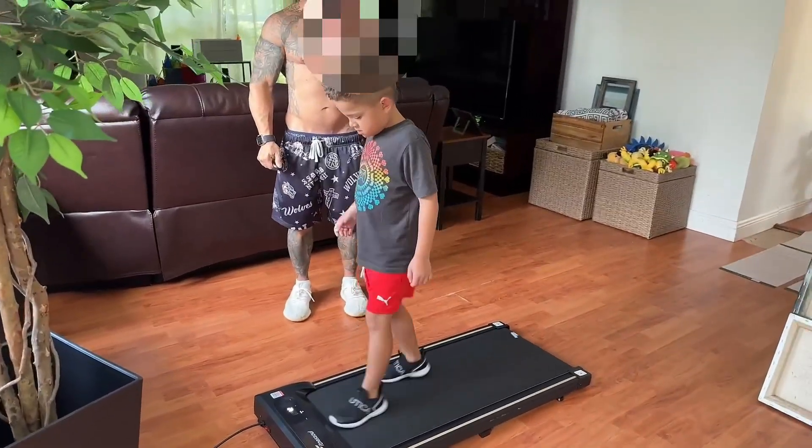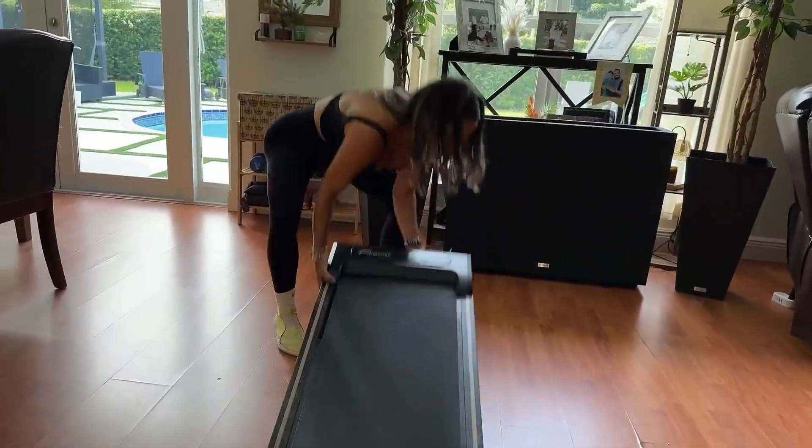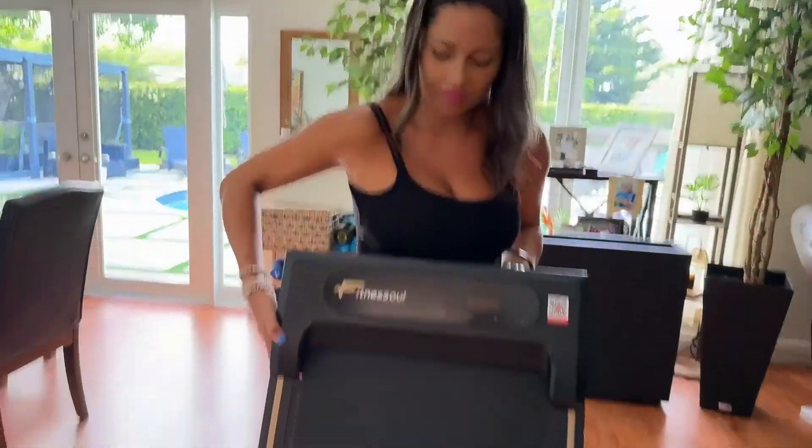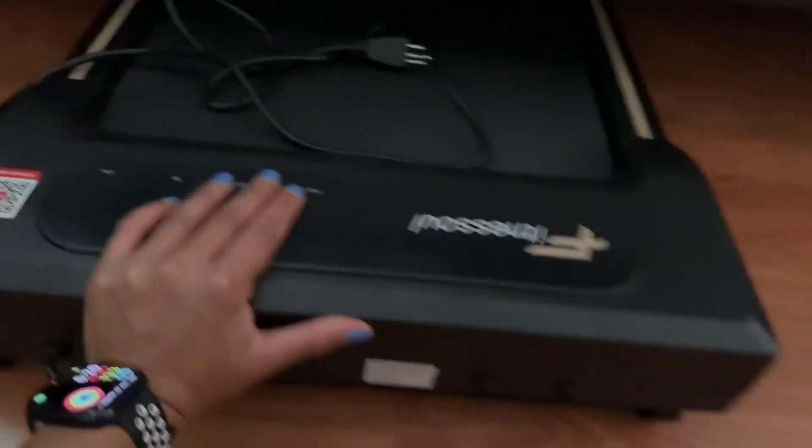My son also wanted to try the treadmill so he decided to jump on and do a little power walk. This was a fun filled activity for the family and as soon as we were done it was super easy to put it back together and I was able to put it right under my bed.